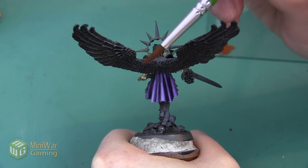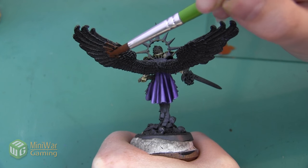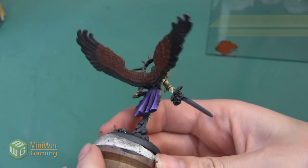I'm going to be doing the same thing on the back of the wings. I want both sides to be the same and it's okay if it takes a couple of layers to get a really nice solid coat of this Mournfang Brown color. Here are the wings after we've gotten a solid coat.